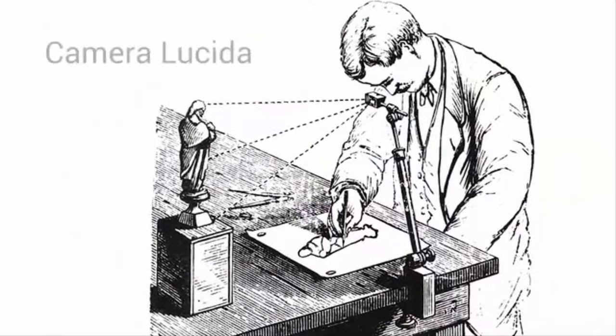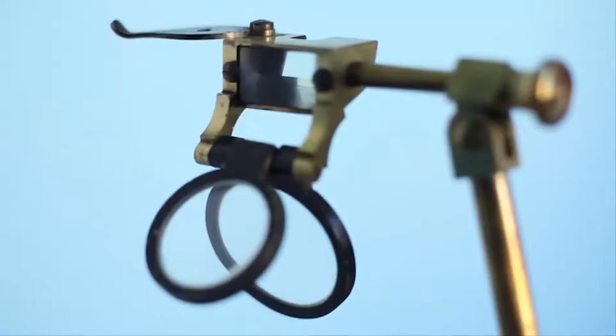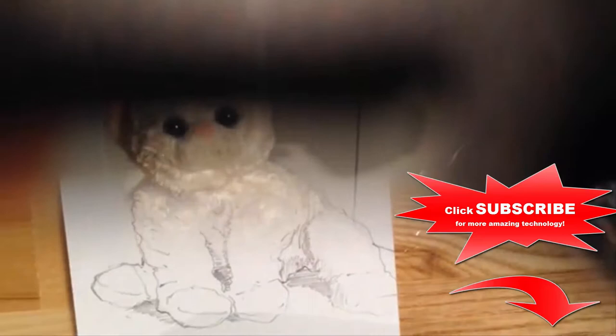Tools like the 19th century Camera Lucida leveraged cutting-edge technology to help artists draw accurately from real life. In the Camera Lucida, you look down into a special prism. You see your subject and your hand superimposed, so you can trace directly from real life.